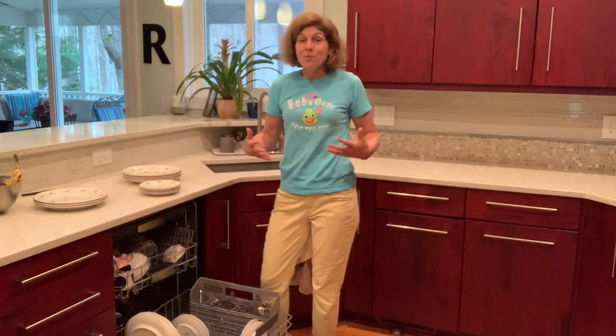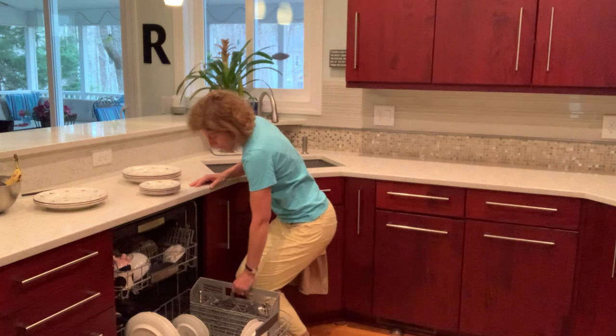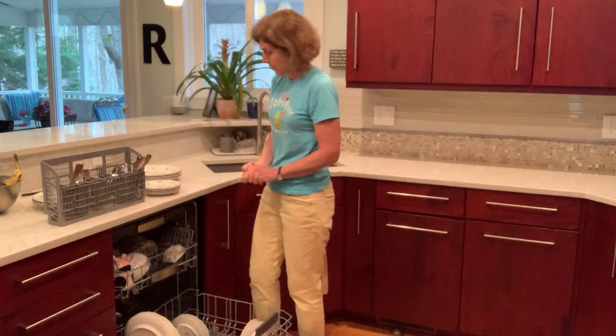It might seem kind of funny and it might take you two extra minutes, but over time all these minor changes can have a massive effect. For the utensil bin, of course you want to take it out all at once, walk over, and then unload it.